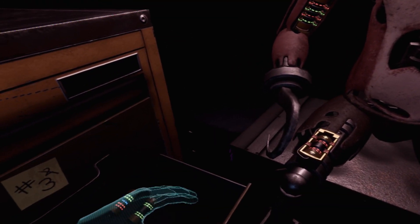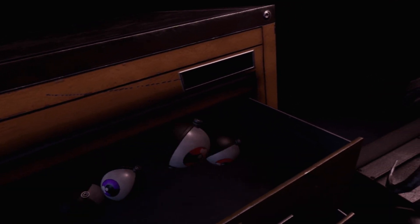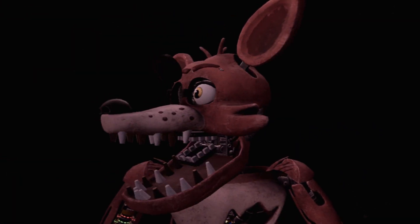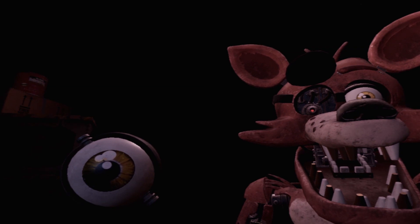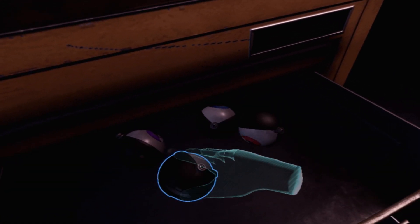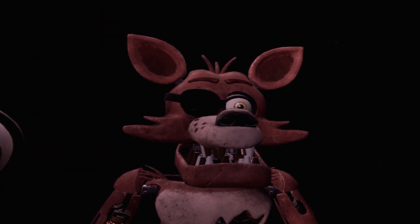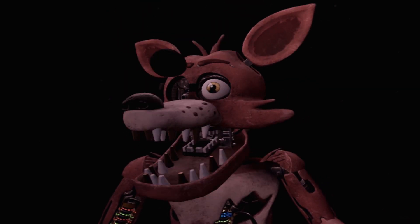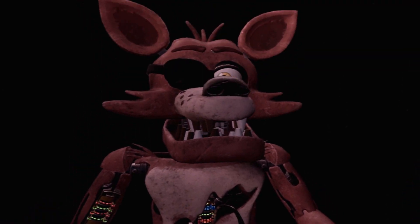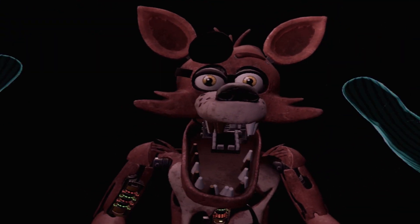Retrieve Foxy's eye from drawer number three. When Foxy's eye patch is fully open, place the eye back into his eye socket. Foxy has yellow eyes, right? I think this one is right. What is this, Surgeon Simulator? I'm pretty sure the one I have is the right one. Alright, going to take a chance. Gonna wait for the eye patch. Let's go! Phew! This concludes all your Parts and Service tasks. Whoa! Pirate Cove can now be reopened. That was so easy!